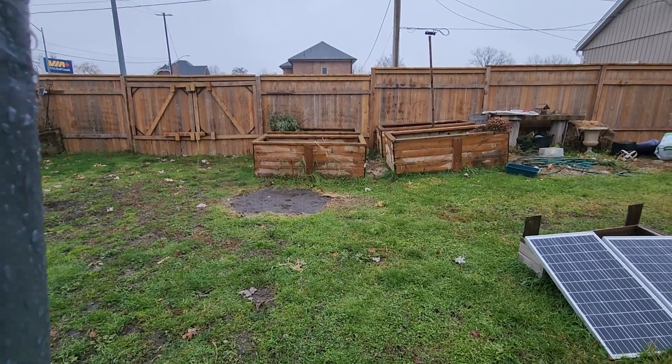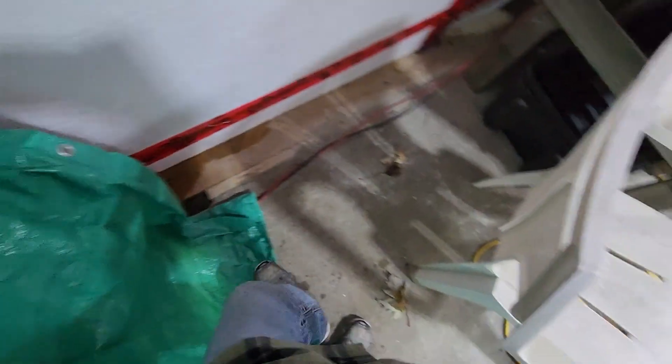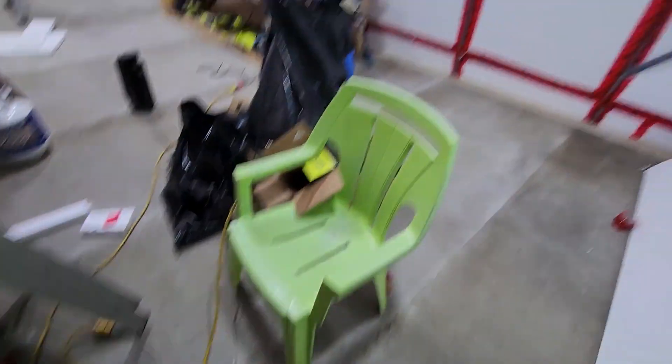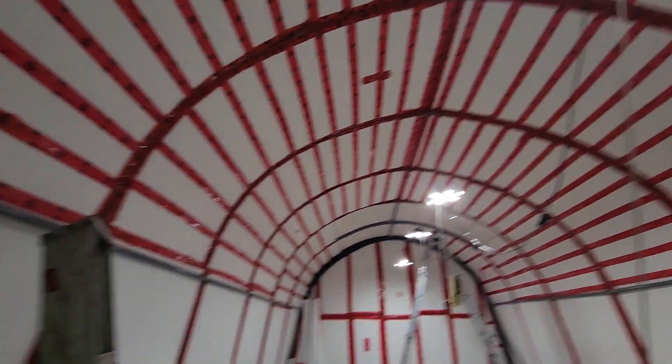Showing you the freezing rain out there. We're going to close our door — closing the insulated door and putting the insulator cap on. So here's the Shelter Logic insulated.